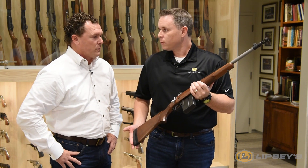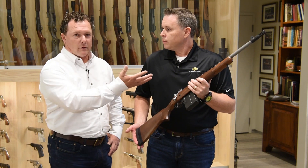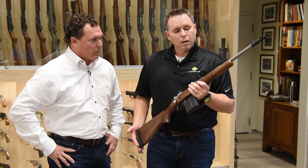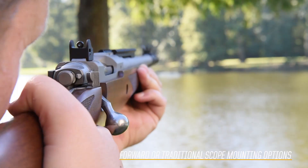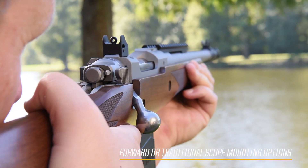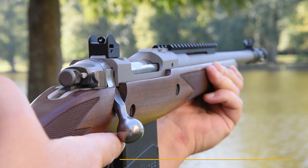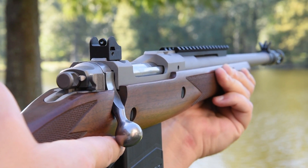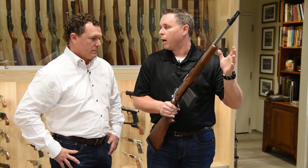I see it's got a rail on top of that barrel — tell me about that rail. It's also got open sights. What would you do with that rail or with a scope? The original scout concept uses a long eye relief, forward-mounted scope. The thought process was that the optic, usually about two and a half or one to four power, would allow quick snap shooting like iron sights but give you a little more precision.